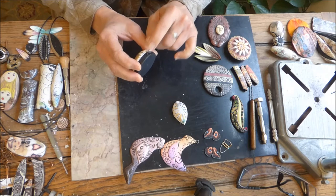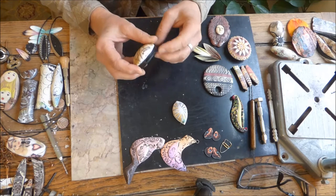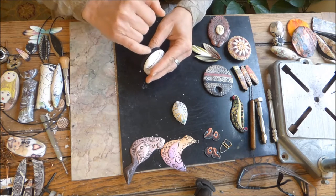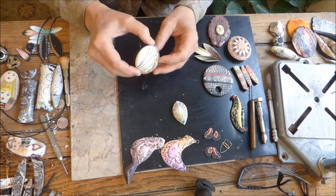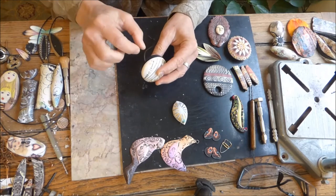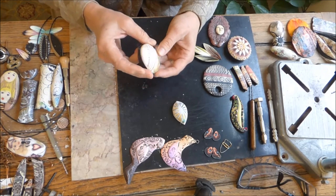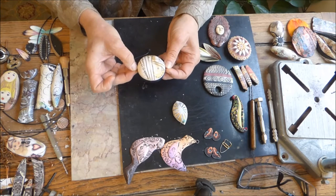I actually built this hole in — I did not drill it afterwards. So what I would do in this case is I would fill that hole with black clay, rebake it, and then perhaps find another way to attach this, or perhaps incorporate some wire.